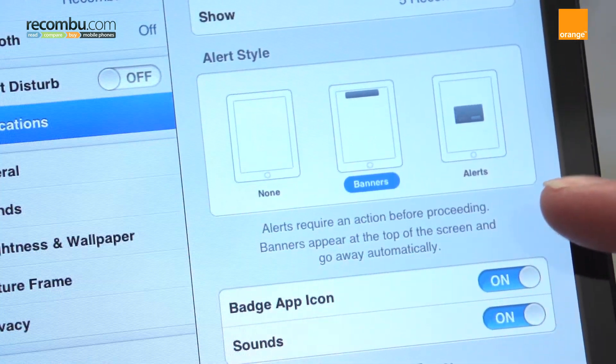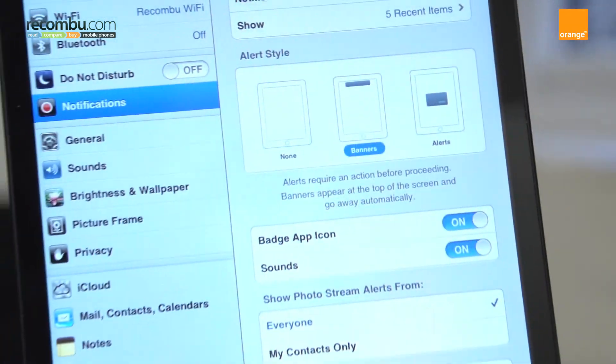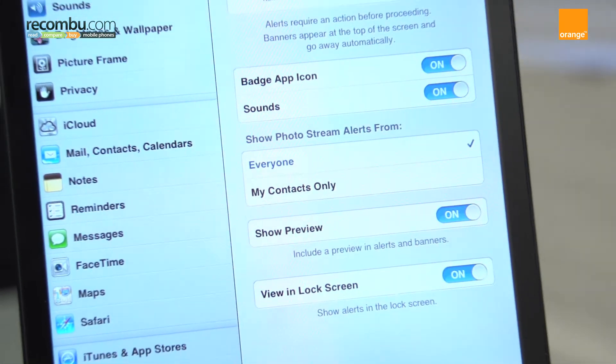There will also be additional options depending on the app. These will let you control what style the alert will take — whether it's a banner or an alert, if it makes a noise, and whether it will appear on the lock screen.